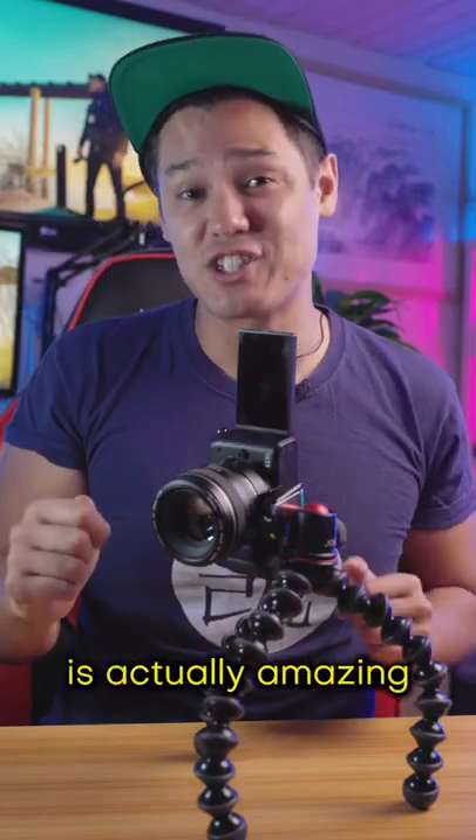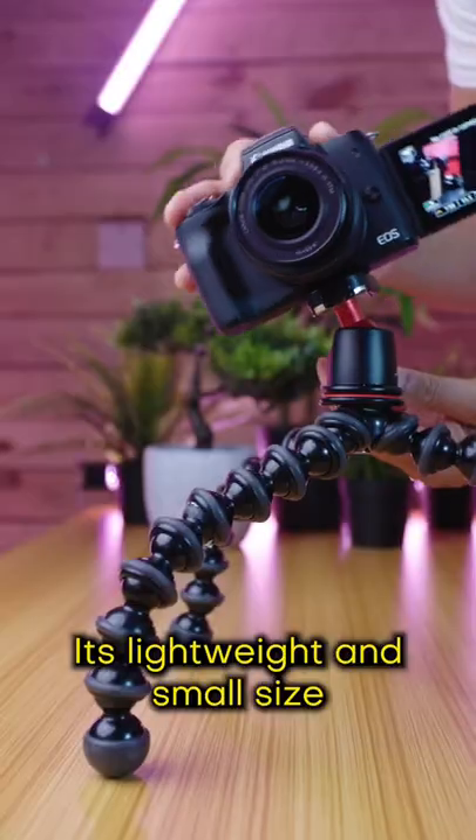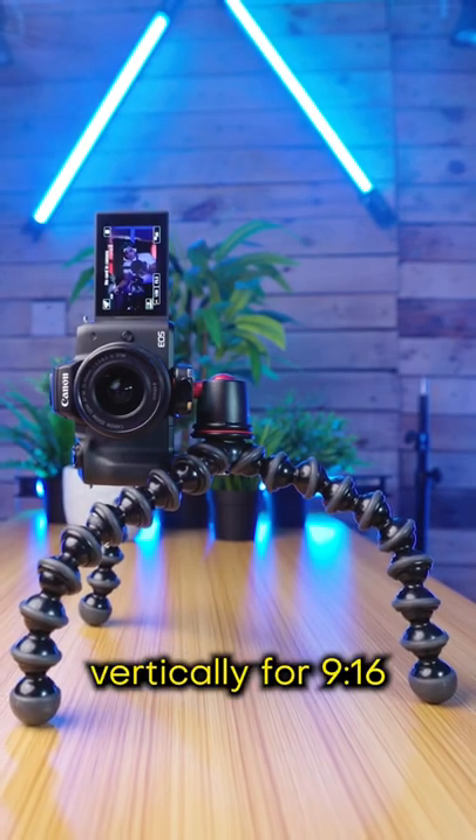Here are three reasons why the Canon M50 is actually amazing for social content in 2022. One, its lightweight and small size make it perfect to mount vertically for 9x16 portrait video.